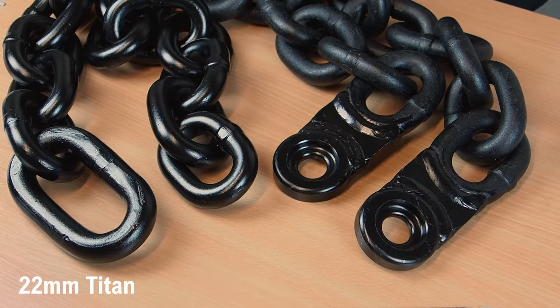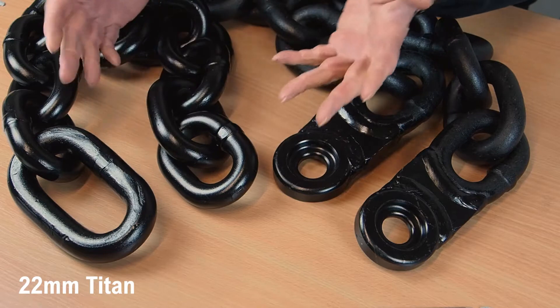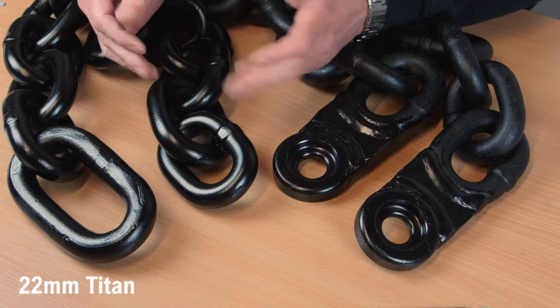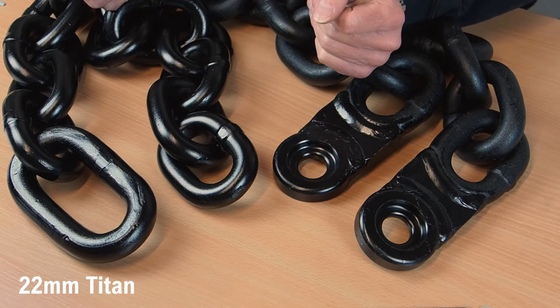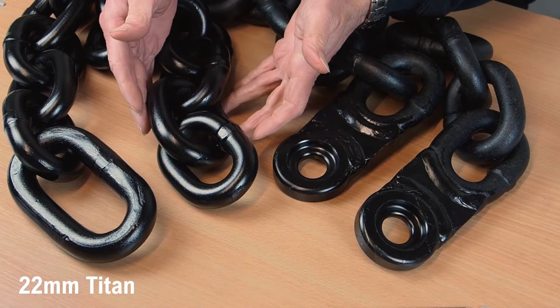At the top of the range we have the Protector 22mm Titan chain, which is made from 22mm thick hardened steel bar. We normally supply our chains with a fabric sleeve, but these are just bare chains for this video. We offer the Titan chain in various types with different ends, and as you can see, this is massive.